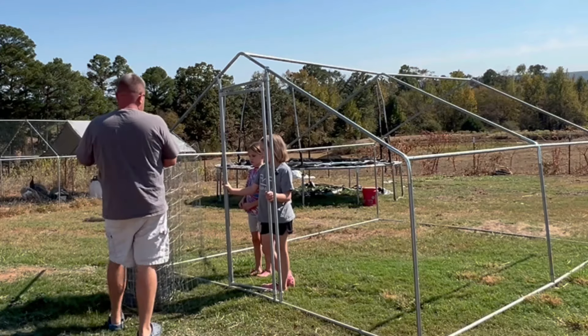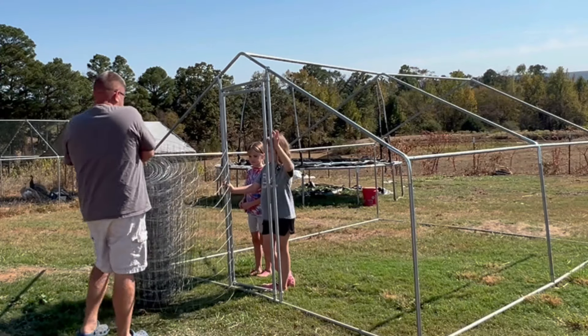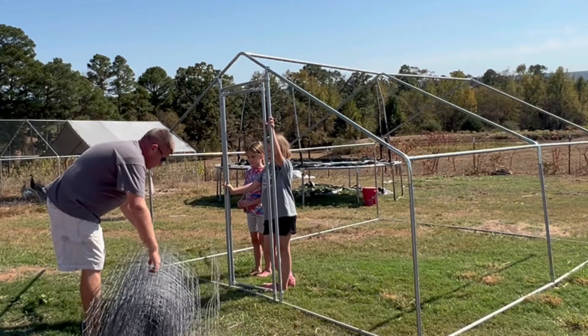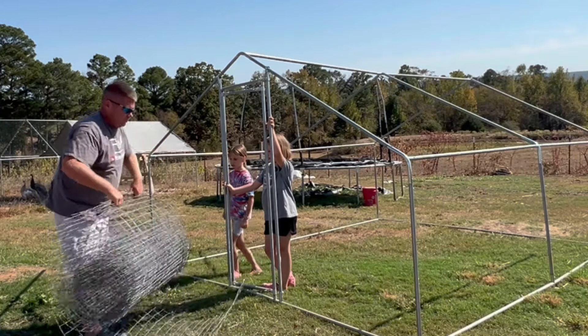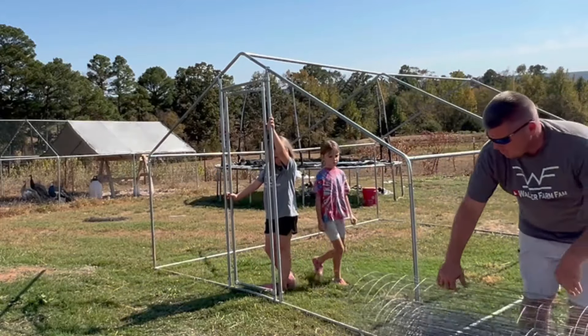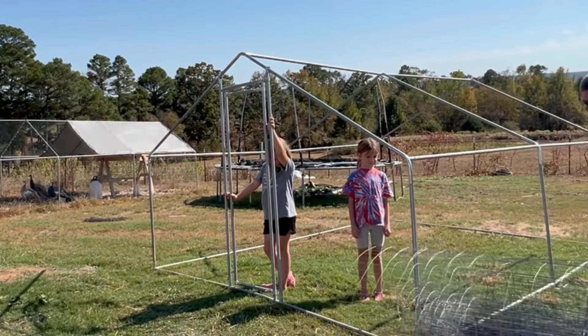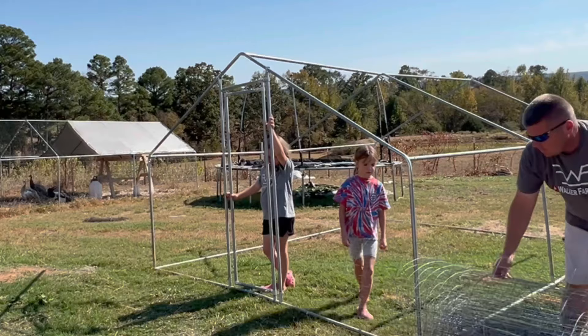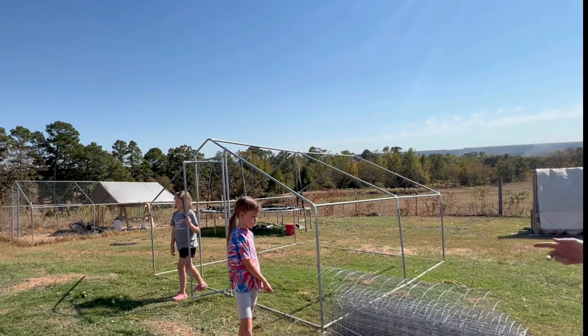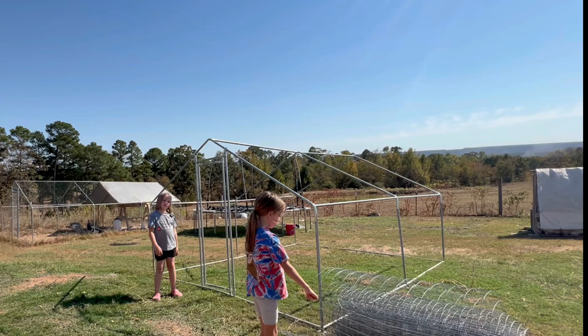I'm not sure the best way to do this since it's just three of us. Let me try bringing it over here and unrolling it. Somebody come stand on the end of that — yeah, can you stand on the end of that? Or you can hold it, that's fine too.